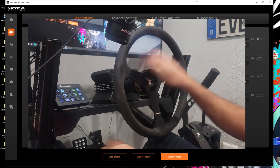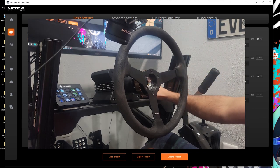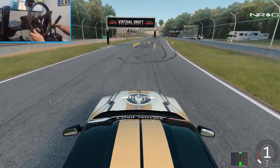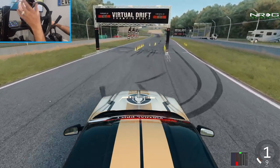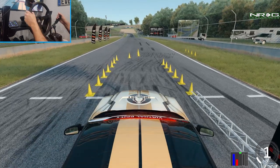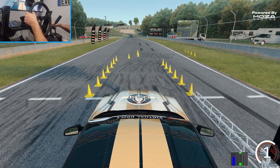Let's actually get into driving this thing. We are at Road Atlanta, which is a track that is either good or bad — it can be pretty tricky to drive, but it's absolutely a lot of fun. We're gonna go full send here on the Next Level Racing rig setup.